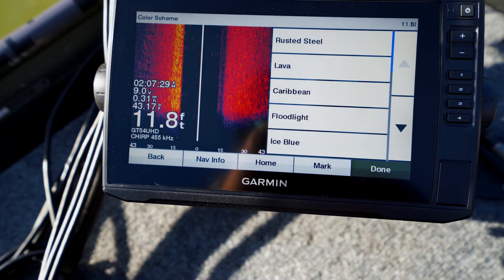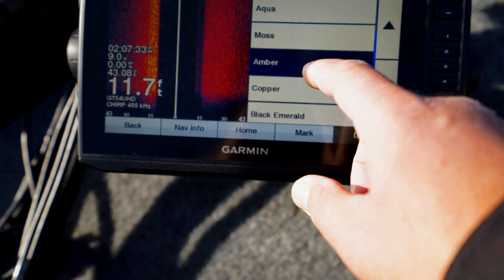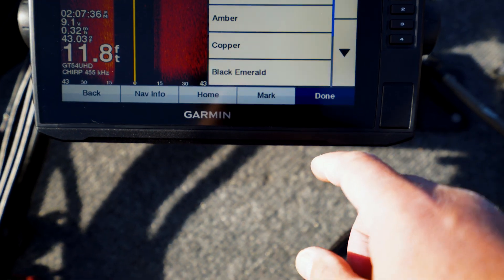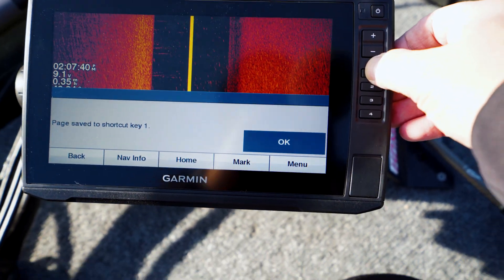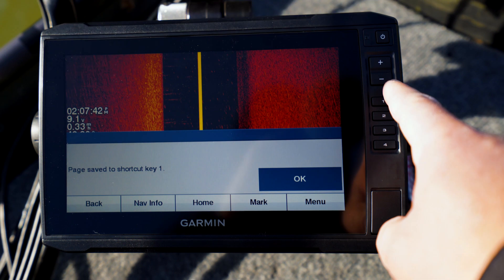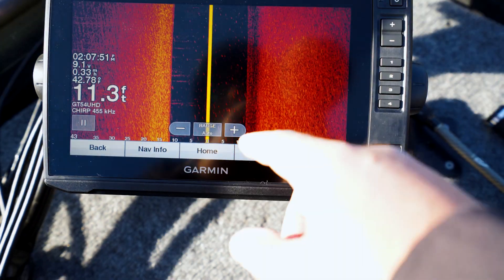Lava — nah. Amber! Amber's my shit. Amber, done. We'll go ahead and set that as a shortcut. That's how you do it — hold that down, hold whatever number you want, then hit okay. That looks pretty good.